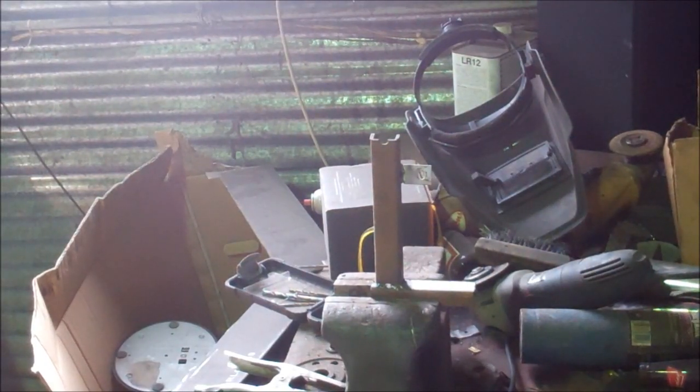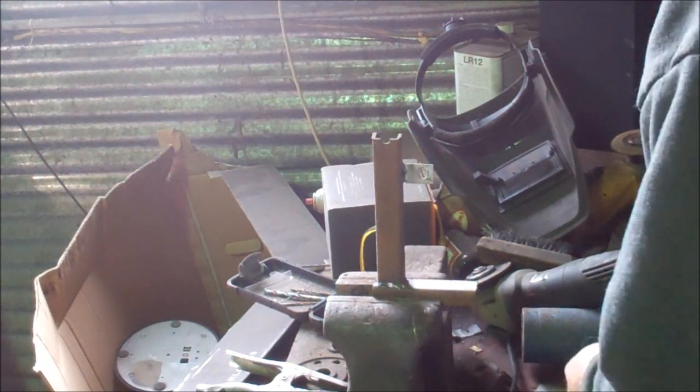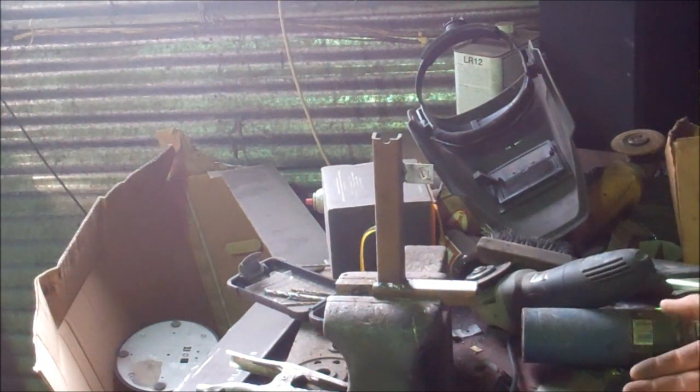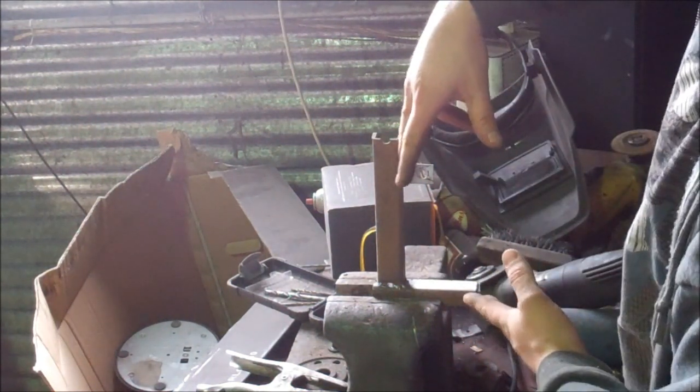Alrighty guys, welcome to my messy bench here. What I've done here is replicated Fearless Front's frame for his racing mower — basically just one corner here.